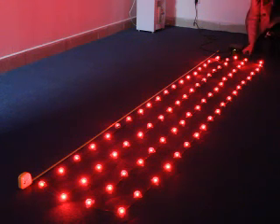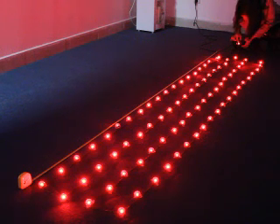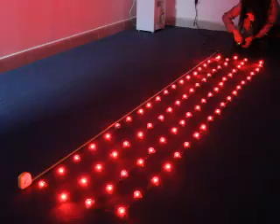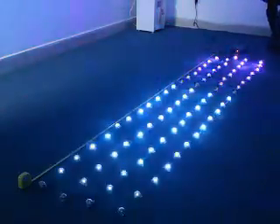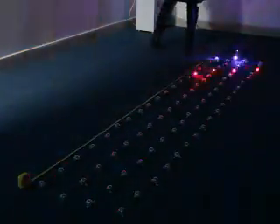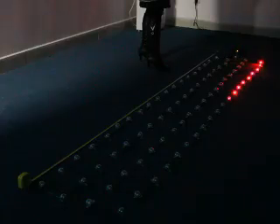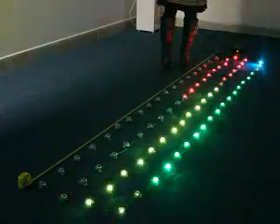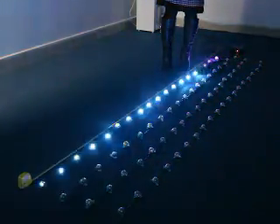Now we are going to use the SD card. Where is the SD card slot? It's beside the indicator lights. Put it inside. The SD card is for loading your pre-programmed performance. In the next video, we are going to introduce how to use more strips if you want to use more. Thank you.